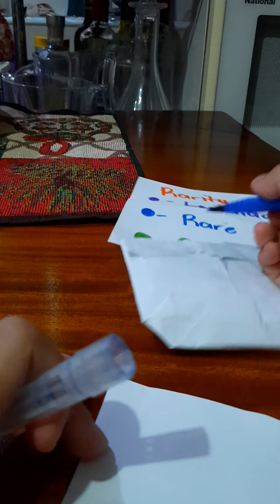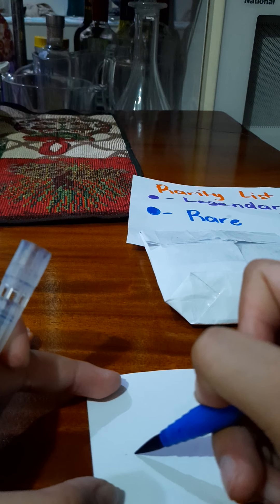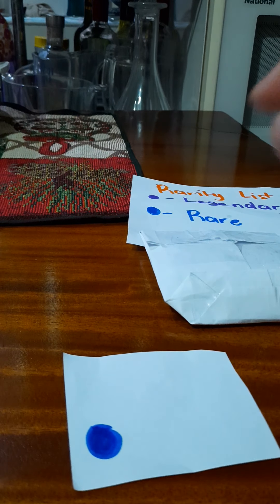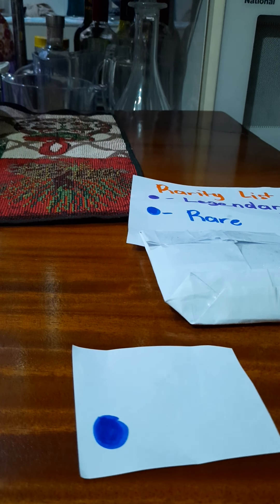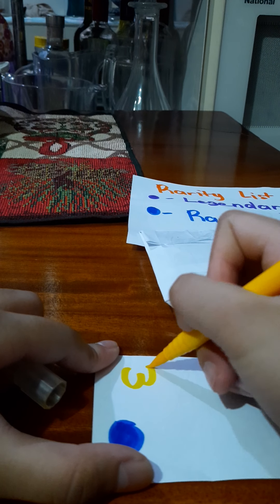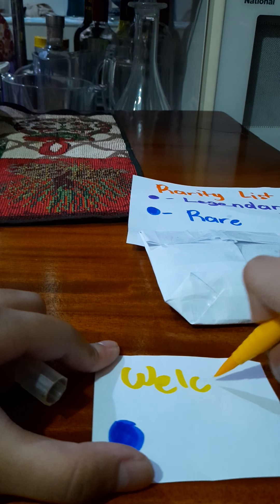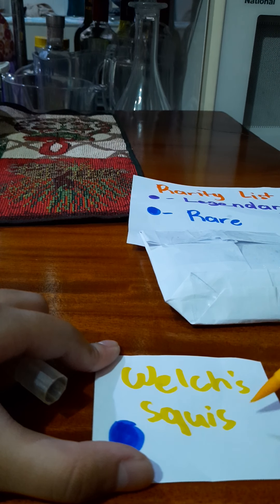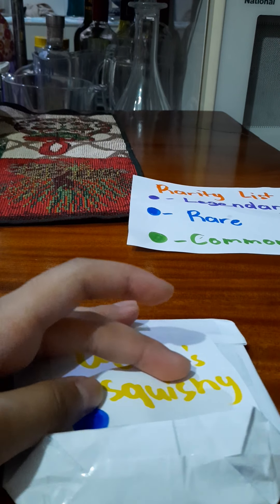Let's write a circle. I'll use yellow, and I'll put on that it's a watch squishy. There we go. Now let's tape it right over there. Put it on and set that aside.